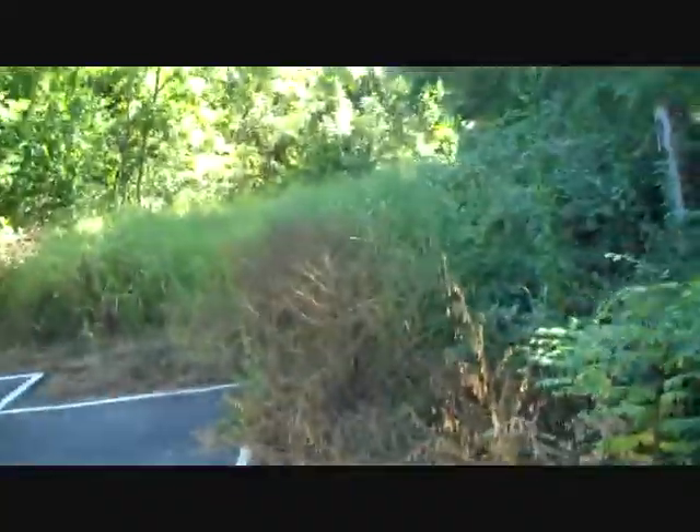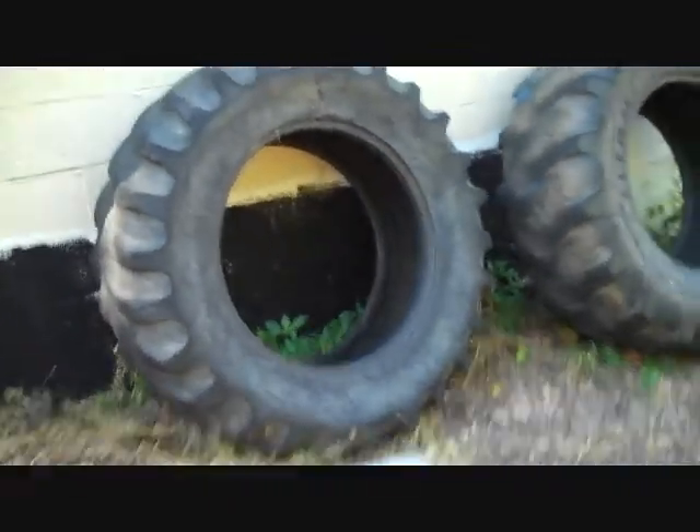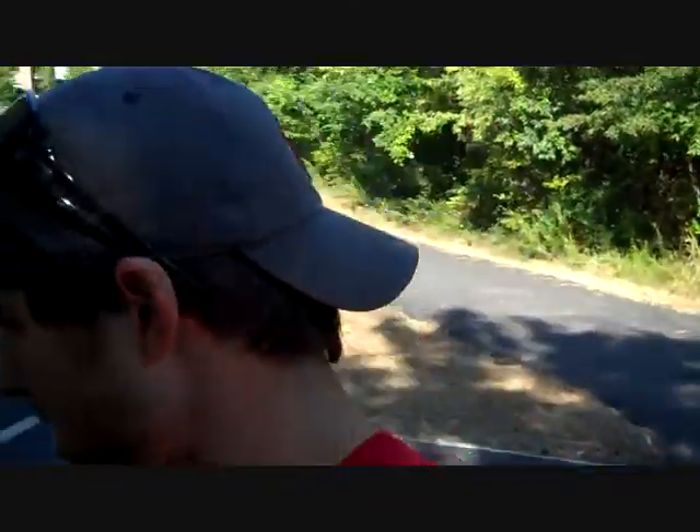We're walking around. Dude, I'm so glad it's not 100 degrees out anymore. Still haven't seen anyone come weed — still got some weed issues over here. A little better. But these big tires, we can also drag these. Might have to do that. I think just dragging this is going to be flippin' heavy.